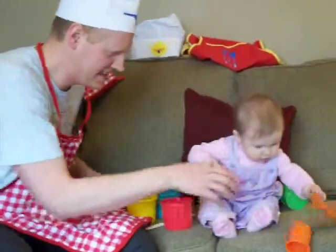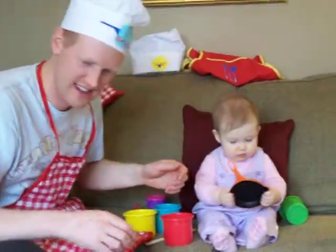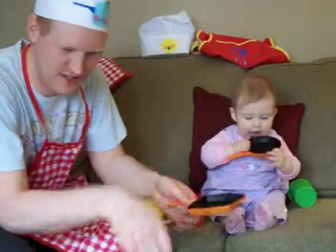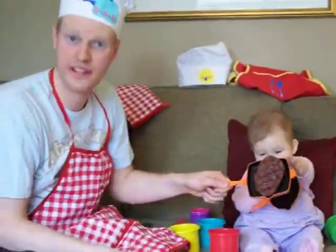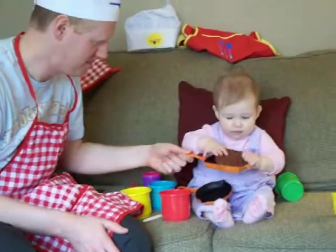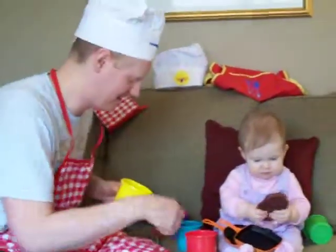Now, once that's done baking, you can just take it off and dump it into here. And as you can see, it comes out pretty good. That just took a matter of 30, 40 seconds, and it cooks very easily. It can be eaten right out of the pan, honestly.